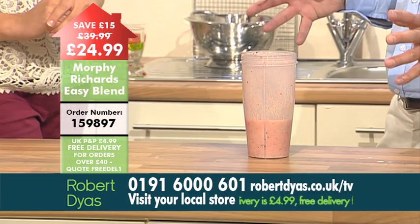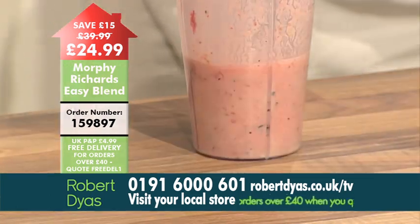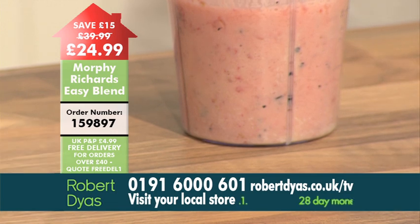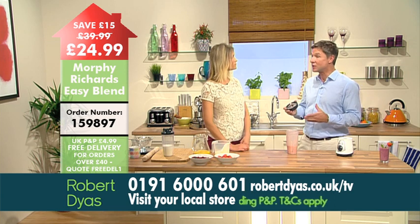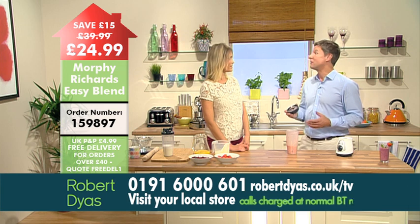It can even crush ice, so it really is a strong piece of kit. These stainless steel blades are designed to be able to crush ice, so that's going to be perfect for hot days when you want a cold drink quickly. You can use the Easy Blend to crush ice and then just pour your favourite refreshing drink over it, or even make a cocktail.